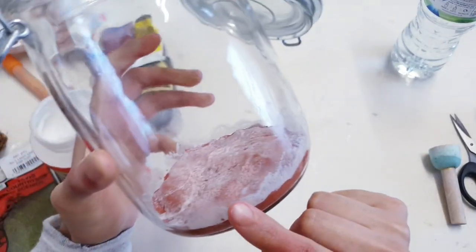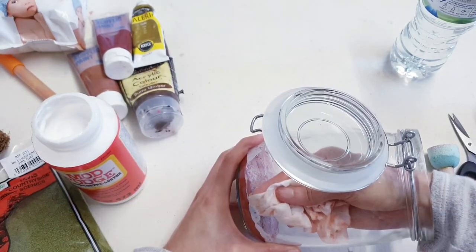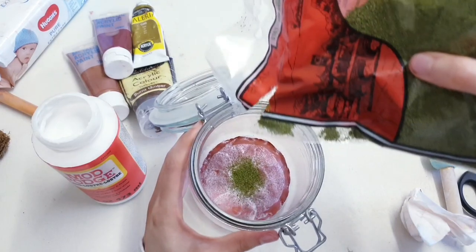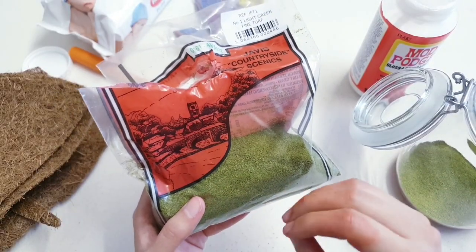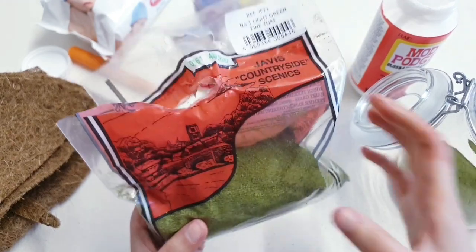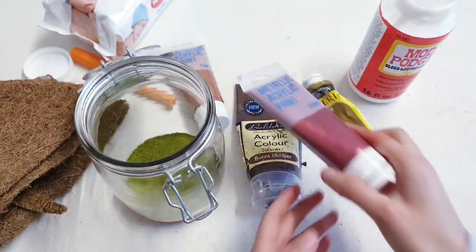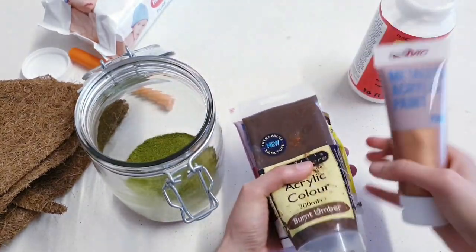Now I'm going to take my wet wipe again just to get rid of all of the glue that's come up on the side. I'm opening up my packet and all we're going to do is sprinkle it all over the glue just to cover the entire base. By the way, this stuff really isn't expensive and a little goes a long way, so it really does last quite a long time and it comes in really handy for lots of miniature scenery — this is definitely a product that I recommend.